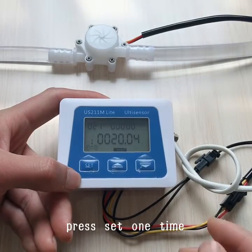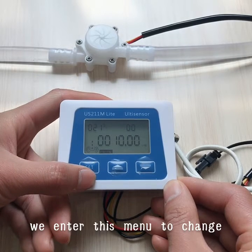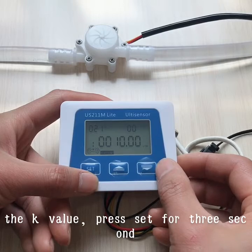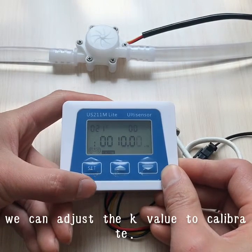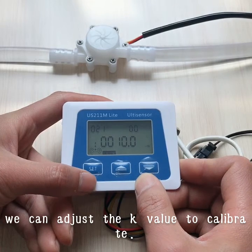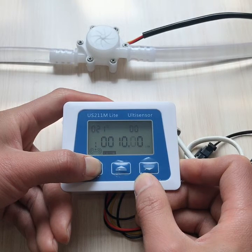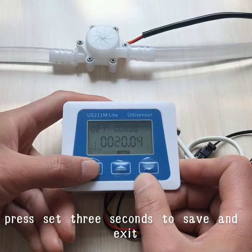Press SET one time to enter the menu to change the key value. Press SET for 3 seconds and you can adjust the key value to calibrate. Press SET for 3 seconds again to save and exit.